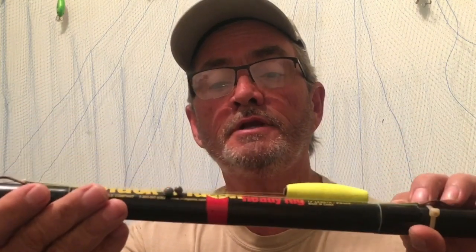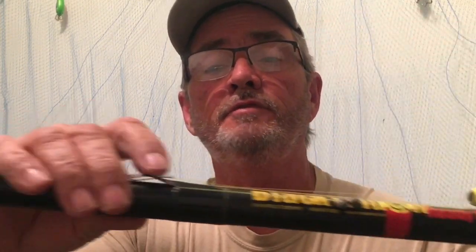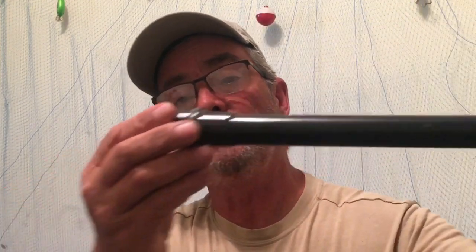I remember when the first telescopic poles came out. Actually, I still have some of my dad's right here — I'll grab one. This may not be the first brand that came out, but this is a B&M. This is one of my dad's poles — I've got three of them. This is a Black Widow B&M. When they first came out, they didn't even have these little brass pieces to wrap your line on. You'd have to go around and around. This is a telescopic 13-foot B&M BW-4RR.